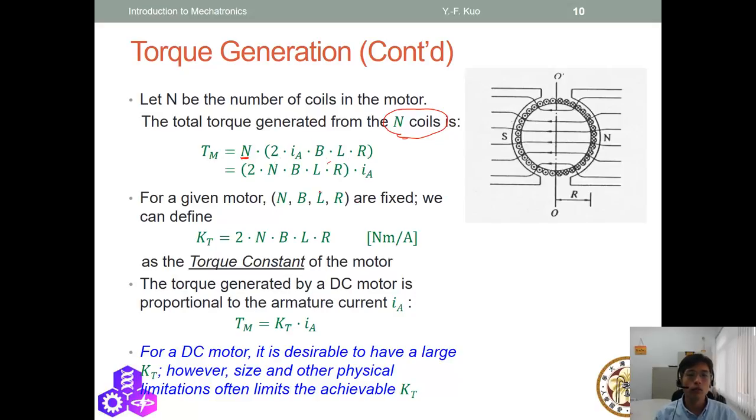We move the current IA outside the equation because when a motor is built, the number of coils N, the flux density B, the wire length L, and the radius R are all fixed — you cannot change them. So that quantity (2·N·B·L·R) is a constant called the torque constant. The torque of the motor TM equals the torque constant KT times the armature current IA. If you increase the current, the torque increases. This is a very important principle.